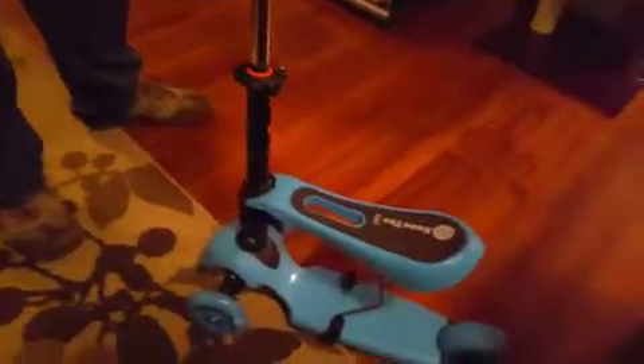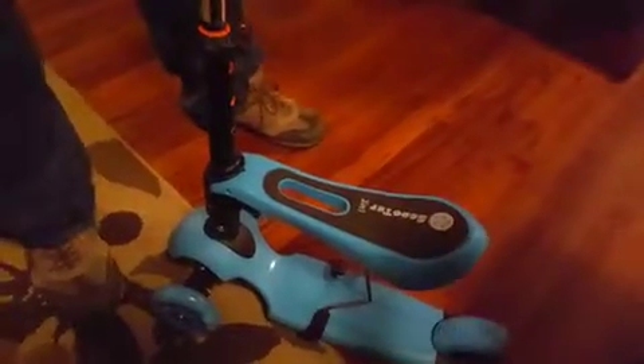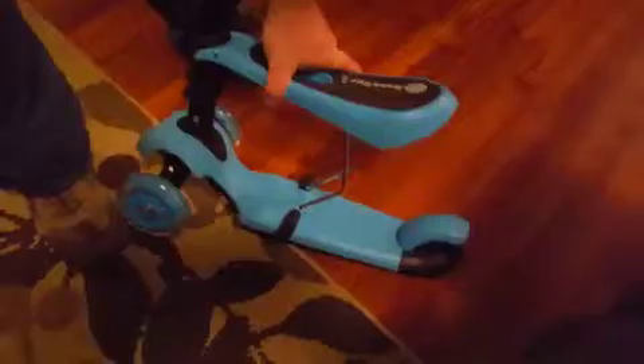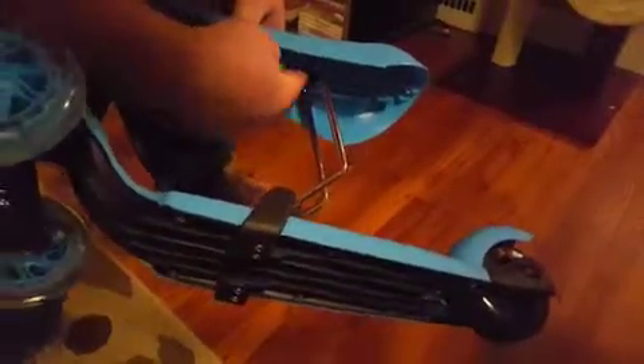Otherwise that's all the damage we saw. My husband's going to help show you how it adjusts because it's a little difficult. When it arrived, the seat and the handlebar were not attached — they're packaged separately and they include an Allen wrench, which has an Allen wrench on one side and a Phillips head screwdriver on the other. You just take these two screws off, squeeze this into here, and bolt that behind the plate and bolt it back on.